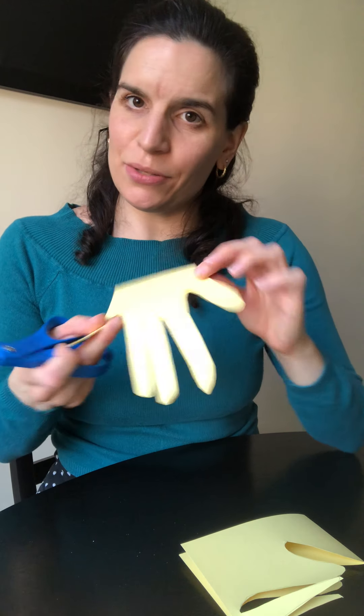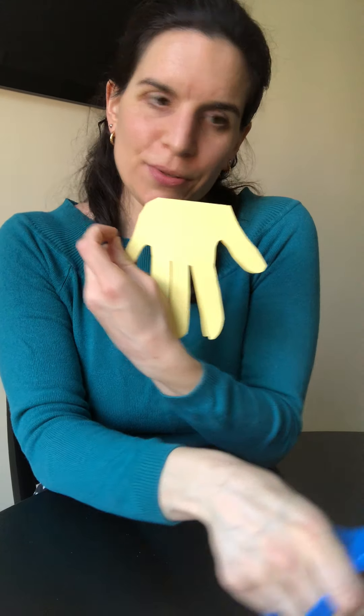And there we go — I have the body of my dinosaur. Because my fingers are a little long, I'm just going to cut it a little bit to make it rounder.